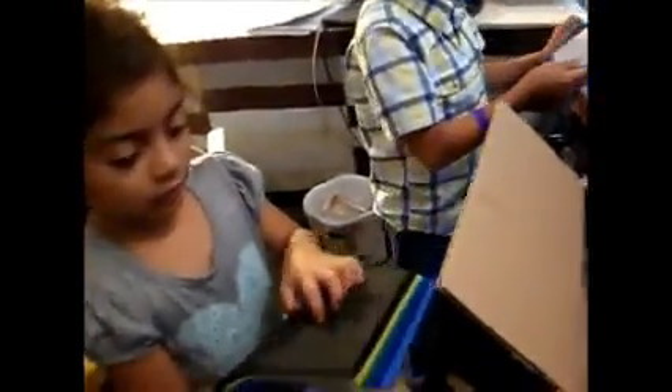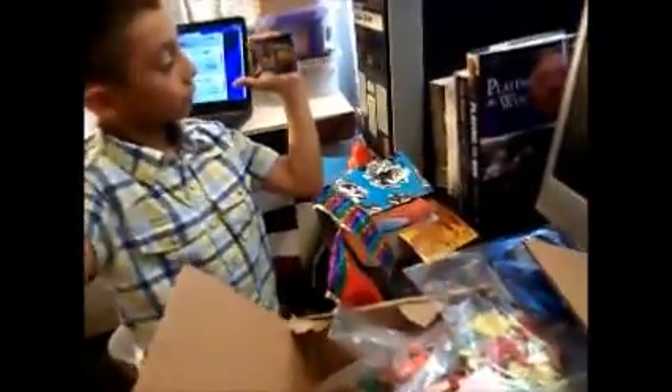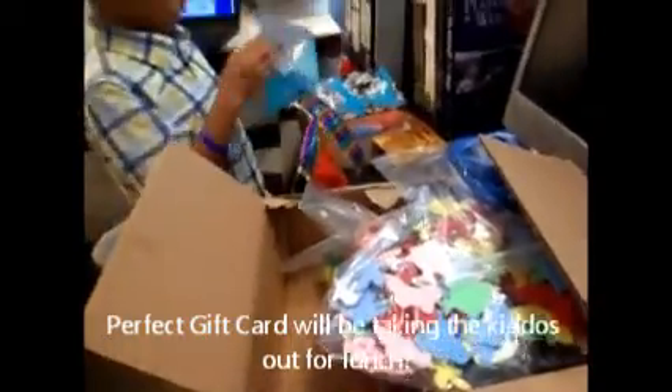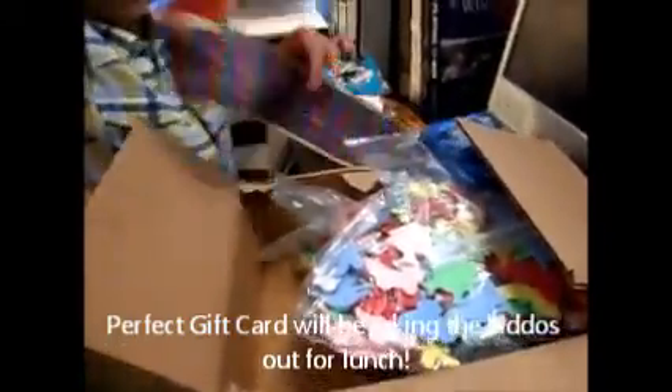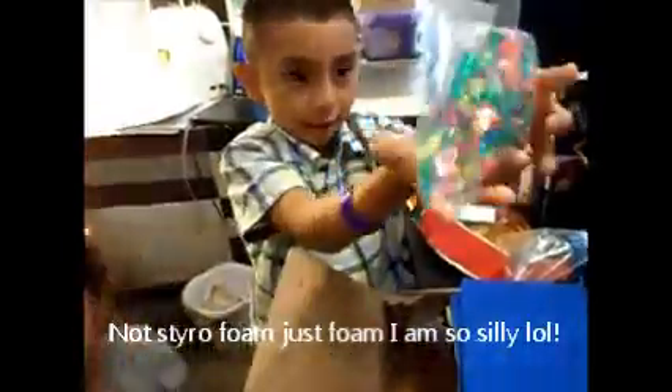Awesome, look at that! That's some foam to do foam crafts, so we could do some more crafts. Oh wow, thank you so much! And it's a gift card — isn't that awesome guys? And we saw the styrofoam — look at those jewels! Mickey's, thank you!